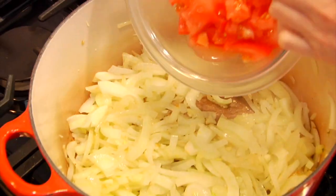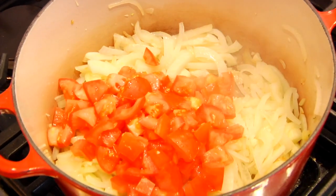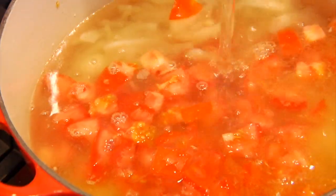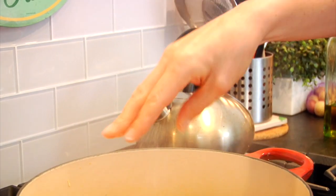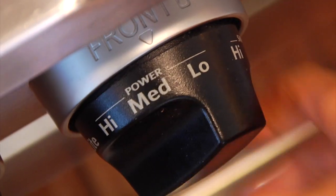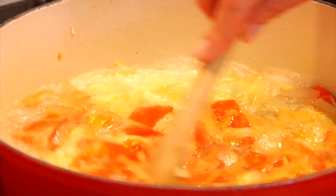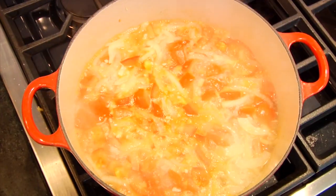Now I'm ready for my tomatoes. If you're in a pinch, you could swap out those fresh chopped tomatoes for a can of diced tomatoes — both will get the job done. But of course, the fresh tomatoes are always a little more vibrant and alive. Then I'll add in my cold water along with a little salt and pepper, turn up the heat, let everything come up to a boil, then reduce it down and let it simmer for 20 minutes.